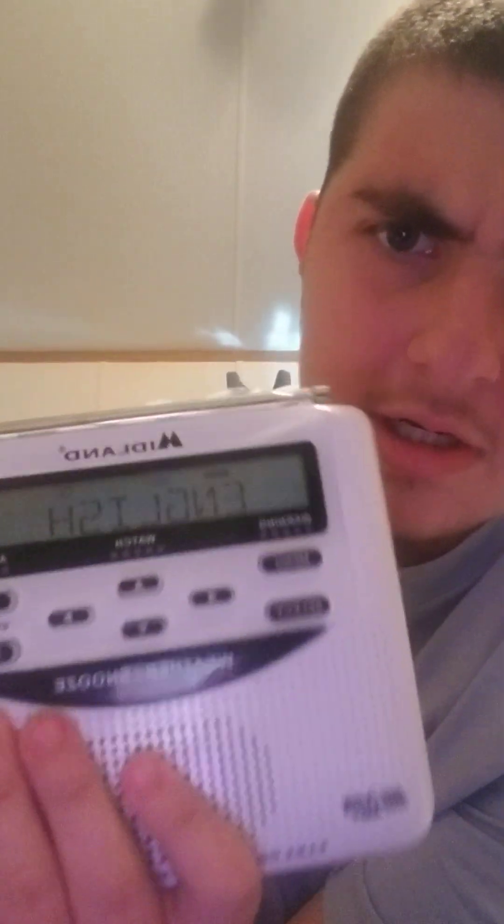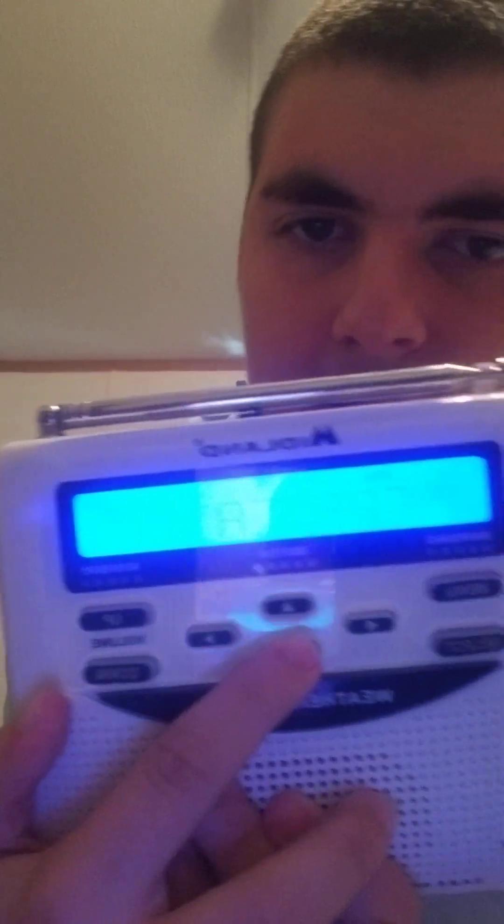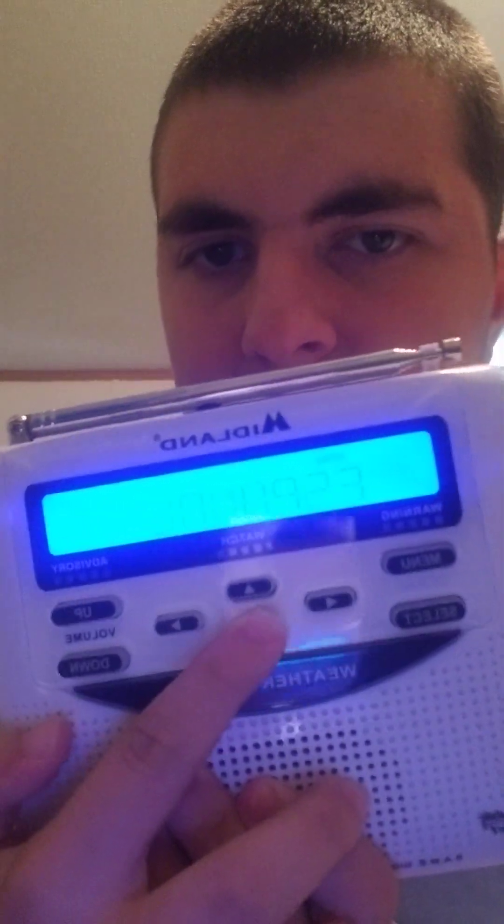Now, if you want to set the language, you're just going to hit select on the weather radio. The select button is right there. It will tell you English, and if you want to, Spanish, and French. Obviously, I am an American myself who was born and raised in Monmouth County, New Jersey, so I will choose English.